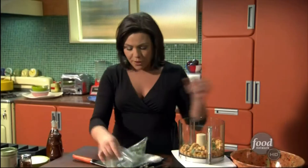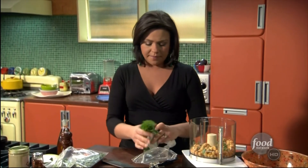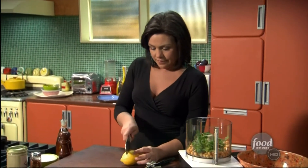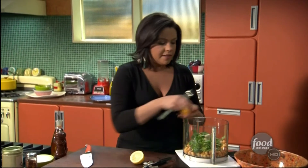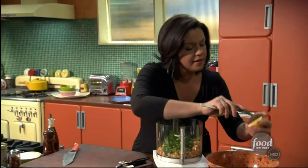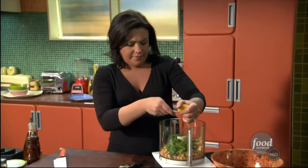Smells delicious — so one sprig of that. Some flat leaf parsley — that's good in just about everything. Juice of a lemon. I'm going to use a fork here as a reamer; put the fork in and that helps you get all the juice out of there. Scrape out the seeds. This is the fun part for the kids when they get to squish stuff and add stuff in. It's very simple because the food processor does all the work for hummus.